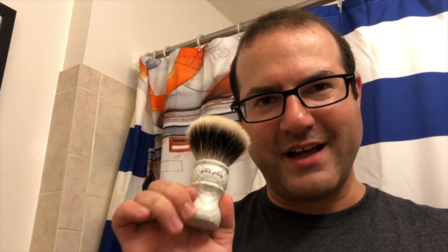These badger knots for most people are going to be a great all-around option. There are more expensive, better knots out there in terms of the most luxurious end of the spectrum, but if you're looking for luxury at a great price I really encourage you to check this out. That's what it was designed for and I feel like it really makes a compelling entry on that front.